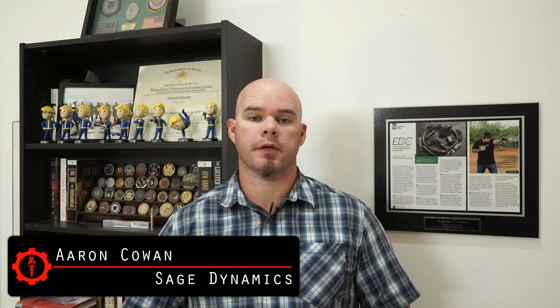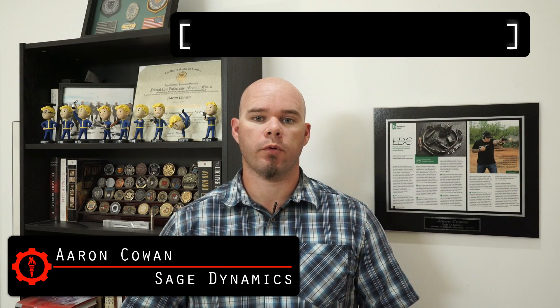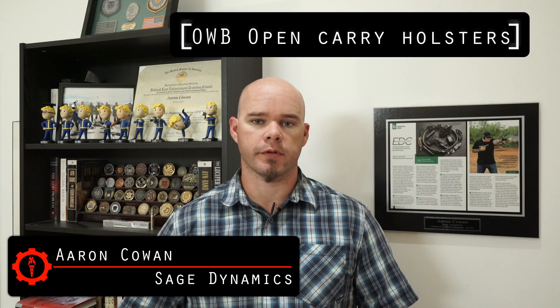Hey everybody, Aaron Cowan, Sage Dynamics. This week's questions answered video: what do I think of outside the waistband holsters? Outside the waistband — obviously any holster that's worn on the belt outside of the pant line, generally at the waist.